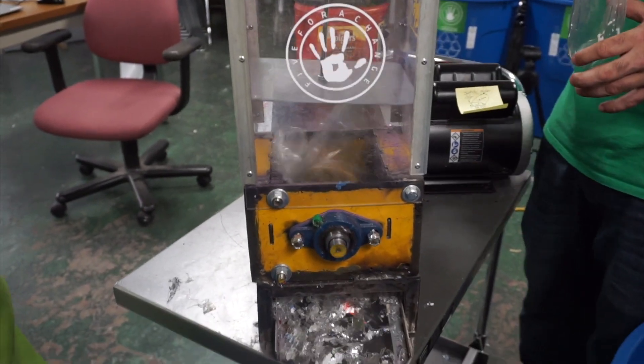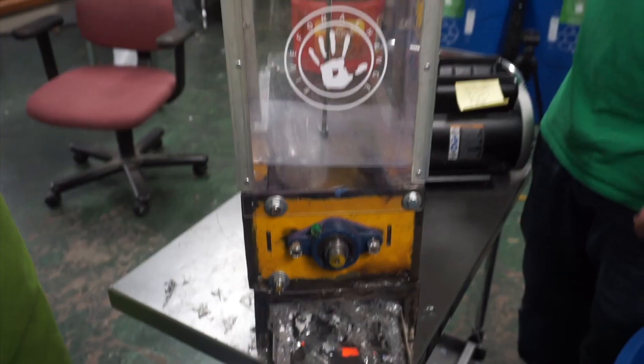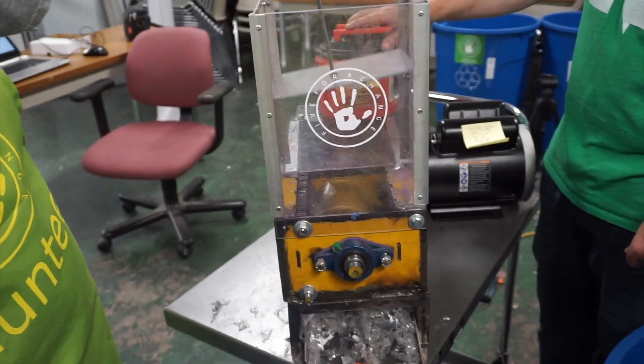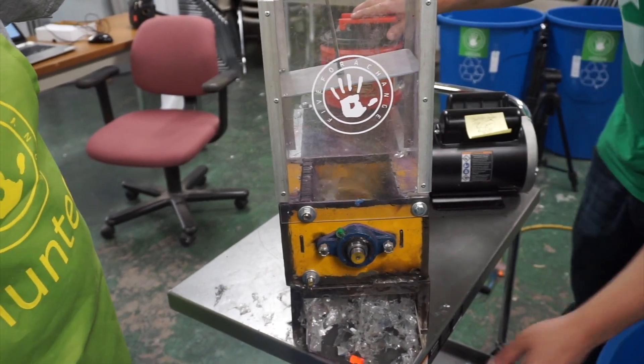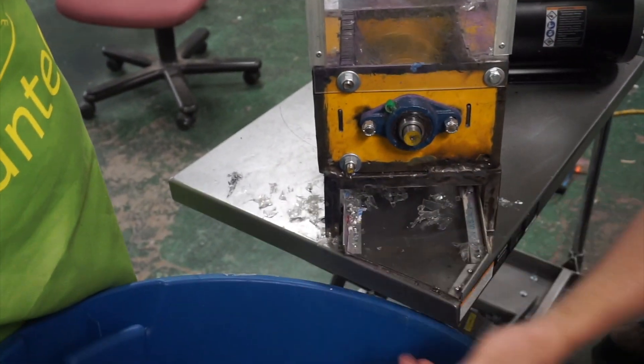These are thinner plastics, so the thinner plastics chew up a lot easier. That's a little thicker plastic, but as you can see right now they're kind of bigger chunks — we don't have a screen in there.